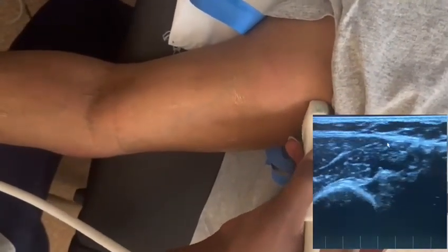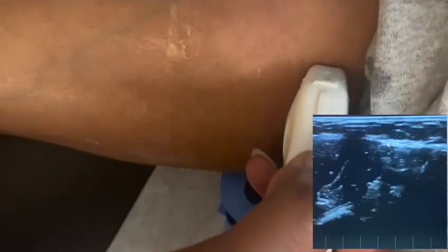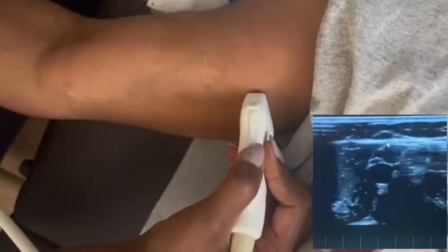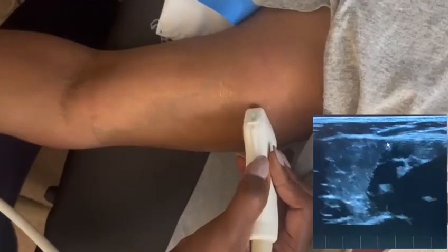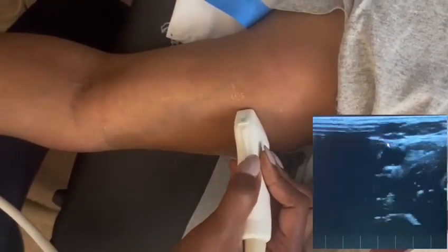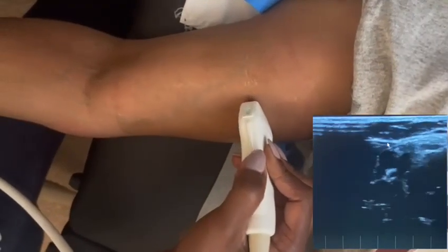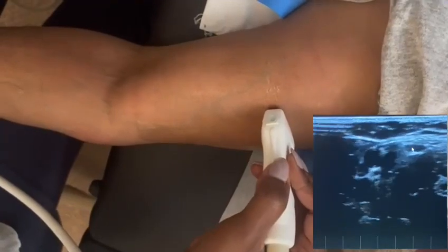In this view here, you can see I'm right around the axillary segment and I'm slowly coming down. Right at this segment here, you can see the brachial veins compressing very nicely and the artery as well. You can also see the basilic vein in this image at this point.